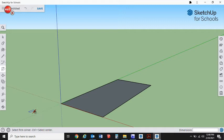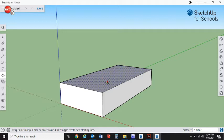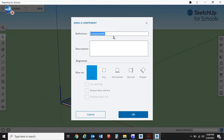Zoom in using your scroll mouse or pinch and pull depending on your mouse. This is only a 2D form, so we're going to get our Push/Pull tool — P is the shortcut. Click on the surface, release, drag it up. We're going to make this three-quarters of an inch thick because that's the thickness of our base material — three-quarter inch plywood. Hit the spacebar or go up to select, then triple-click to select it all, then type G to make it a component.